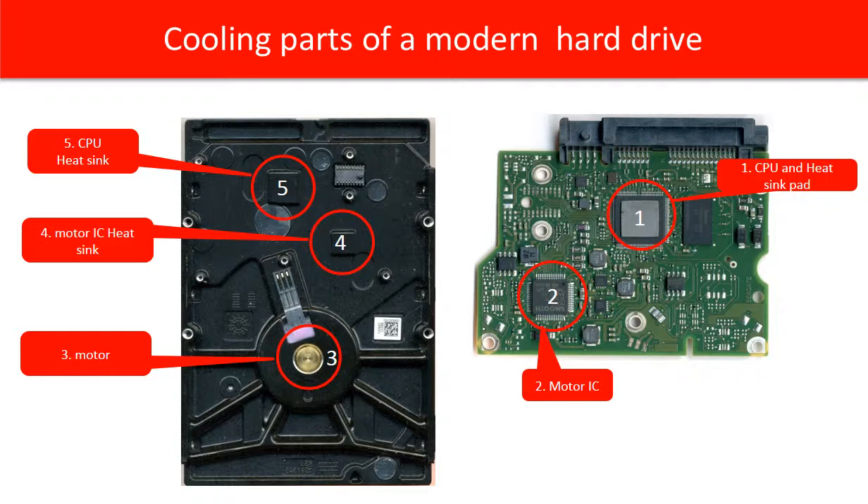In red circle 1 is the CPU chip. On the top of the CPU is a heat sink pad. The corresponding part on the case is red circle 5, which is a heat sink. Because the CPU is a heat generator, the manufacturer designed this cooling system to cool down the CPU chip.